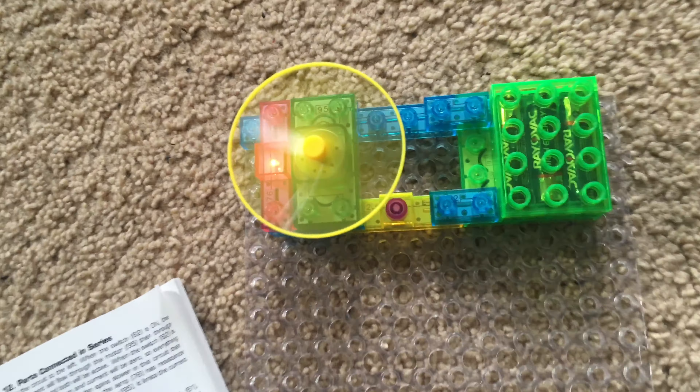Another advantage of a parallel circuit is that if one component was to fail, the other would stay on. One practical example of a parallel circuit is Christmas lights — they are typically wired in parallel so that even if one light fails, the rest stay lit, and it is also easier to find the light that stopped working.